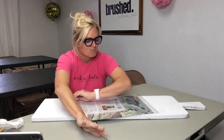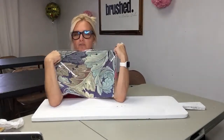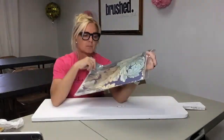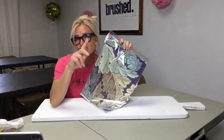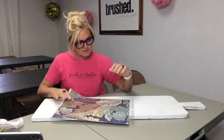I have a gorgeous piece of beautiful rice paper and this is what we're going to be using. This is by Decoupage Queen and I'm going to tell you something special about it. I don't remember what the name is because it's not on the front of this package like it normally is, but when I open it up it does have it on the top.